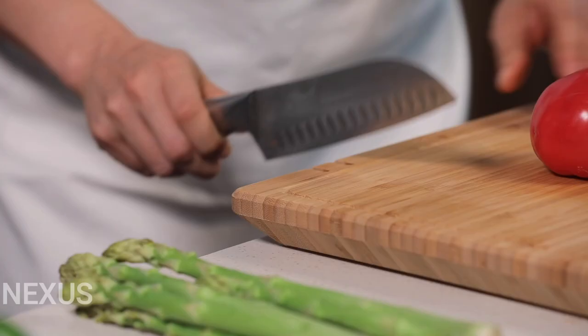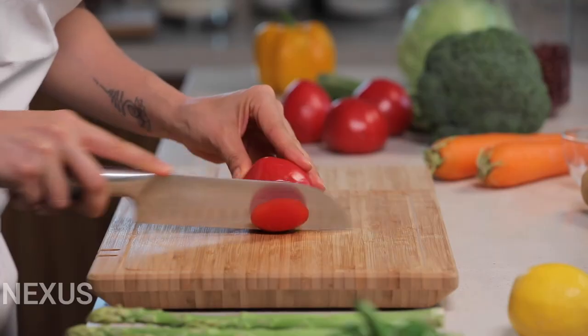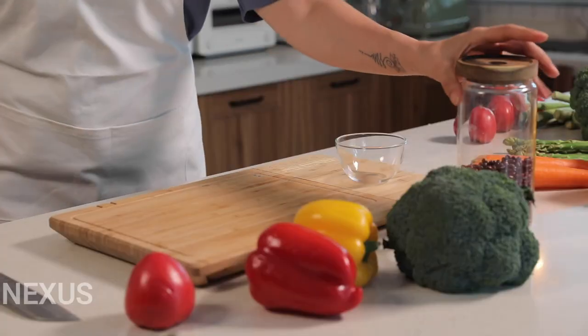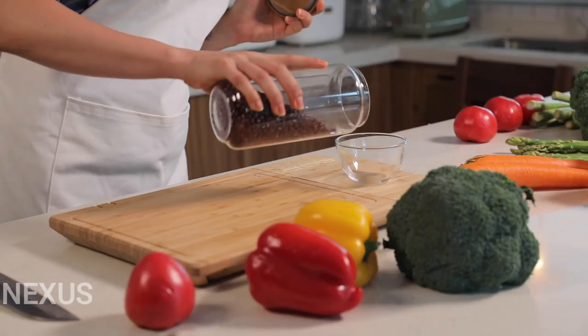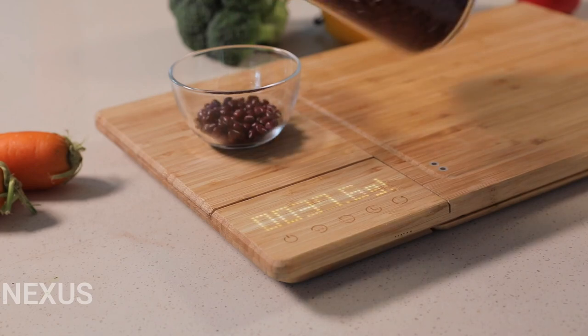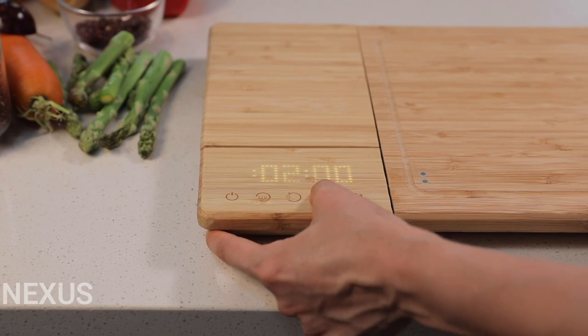Knife getting dull? Easily sharpen your knife without interrupting your cooking with one of the two convenient knife sharpeners right on the side of the cutting board. The CHOPBOX comes with a built-in kitchen scale exactly where you need it — weigh up to 3kg or 6.6lbs and get the perfect portion every time without having to find another appliance.